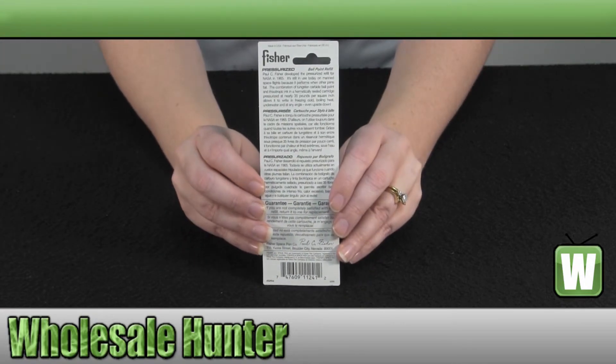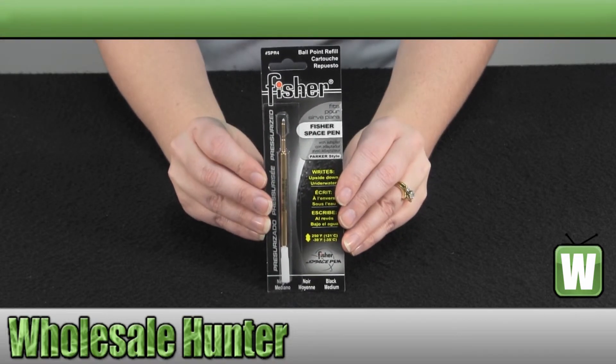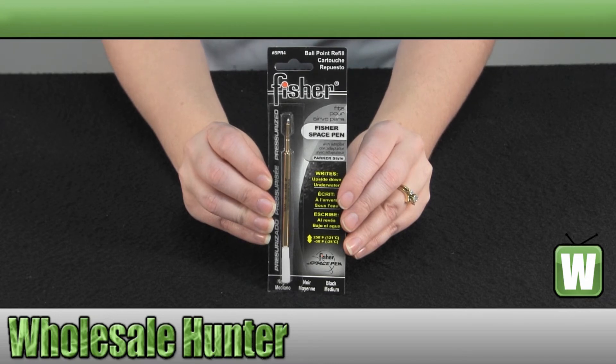There's some information on the back of the card. Again, this is the unboxing video for the pressurized refill cartridge, black ink, medium point refill, made by Hawk Knives, manufacturer number FSPR-4.